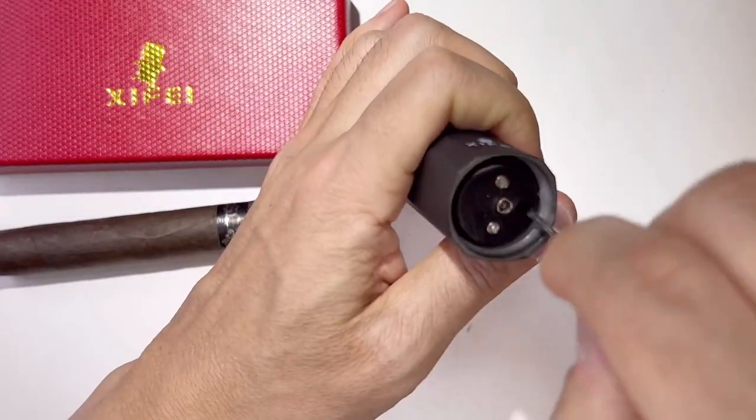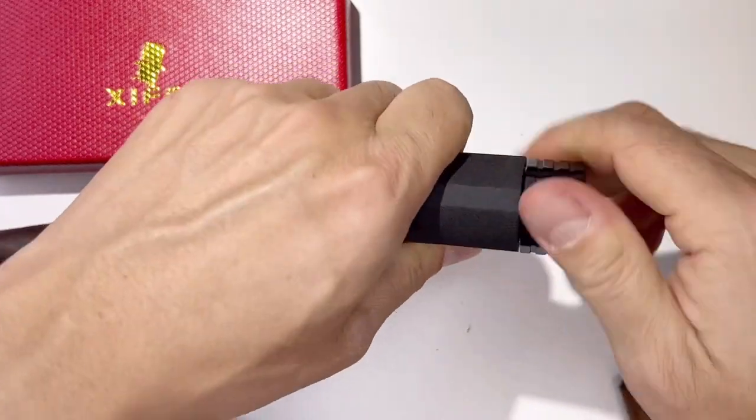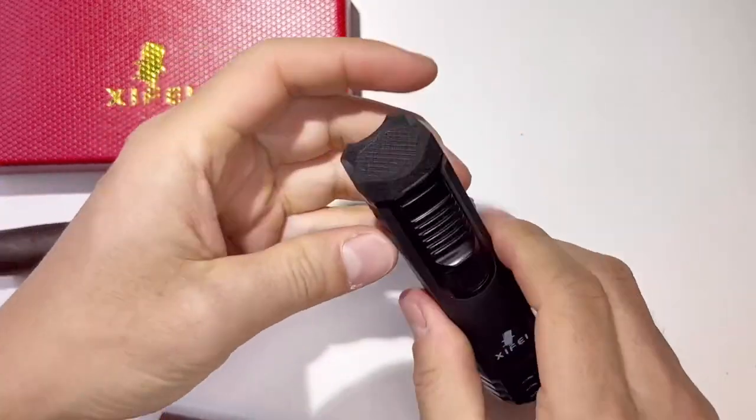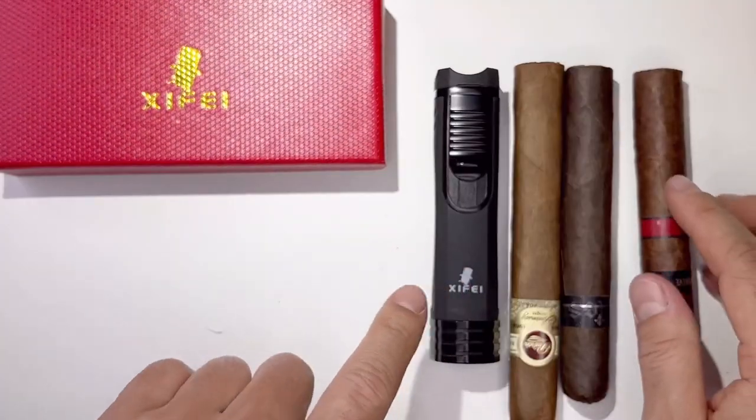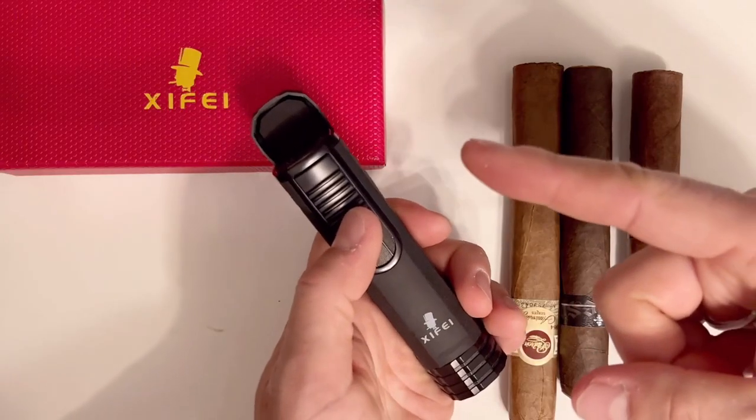Putting it back is easy — just like that. Close this, screw this down, and that's it. And the lighter is a very similar size. I love it. Thank you for viewing my video and see you on the next one.